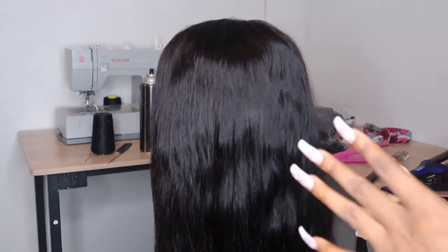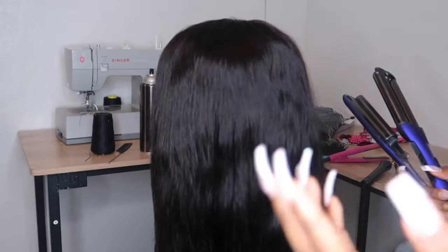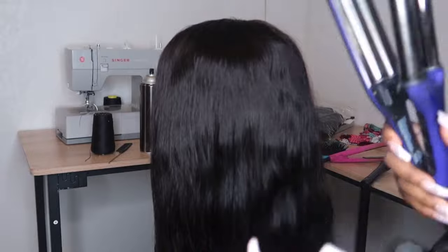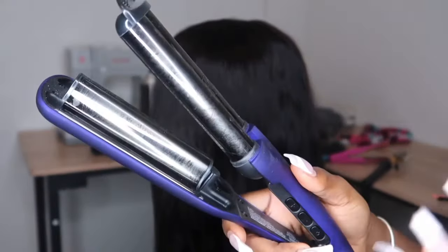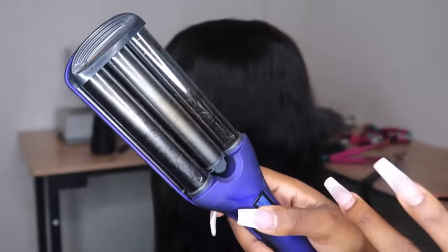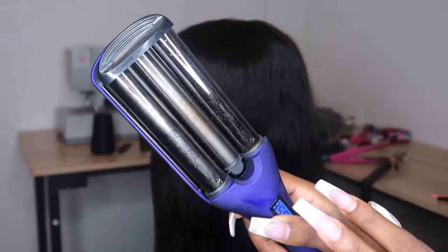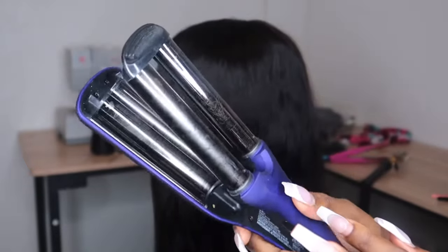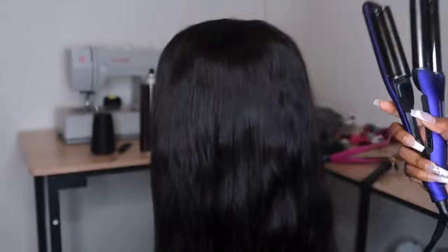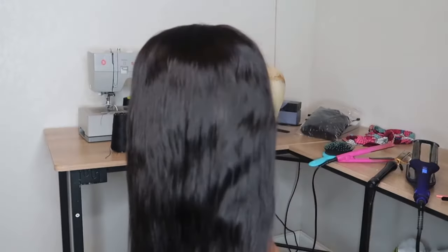This is going to be a quick video — crimps are pretty easy but can be a little tricky for some. This is the crimper wafer I'm going to be using. I'll link it down below, and if I don't, just ask in the comments and I'll link it for you. I'm using this one — it's the purple one and I really love it. Let's get into actually crimping the hair.